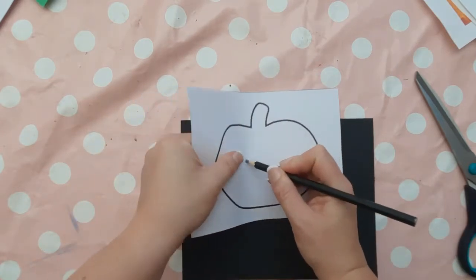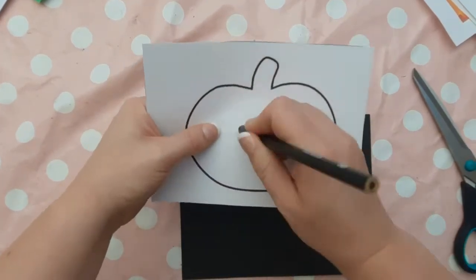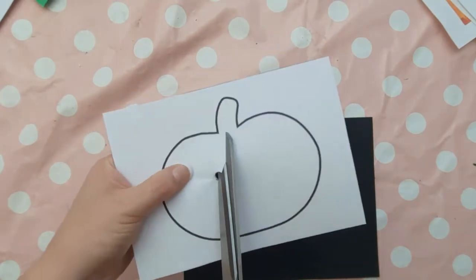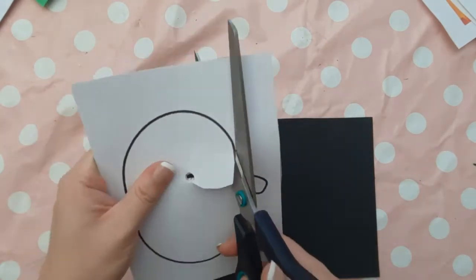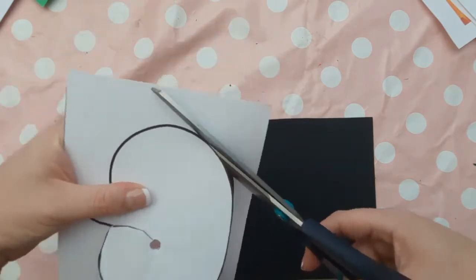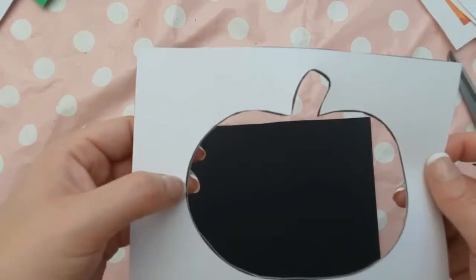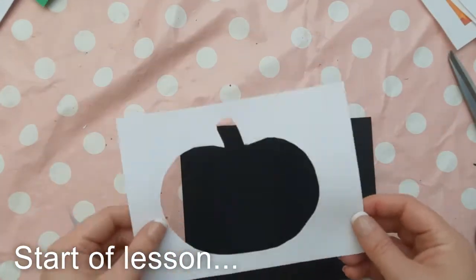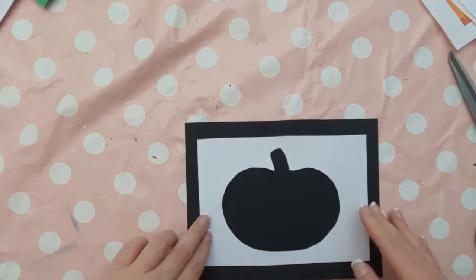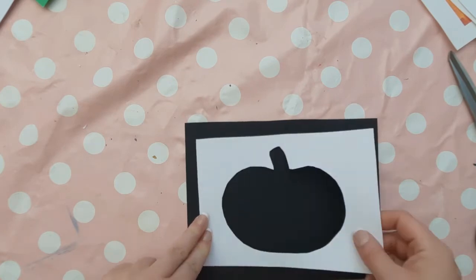Cut around the rectangle you created around the pumpkin, and then cut out the pumpkin shape. You'll want to use a pencil to punch a hole and then use scissors to cut out the pumpkin. If you're working with older children, they could do this as long as you have some play-doh or blue tack underneath so they don't stab themselves with a pencil when punching the hole. Give each child a pumpkin template and an A5 black sheet of card so they can see where their strips of paper are going to go.